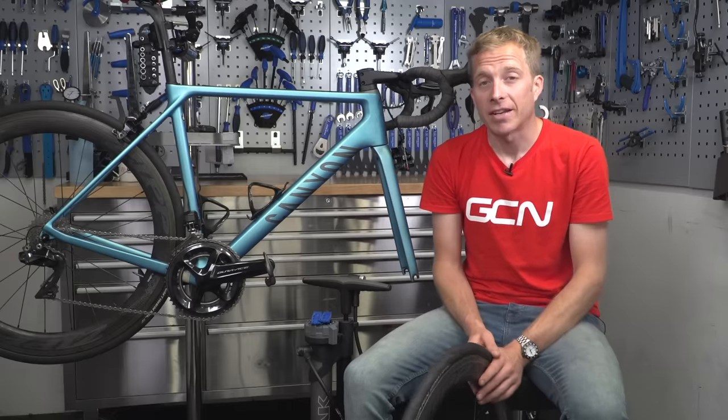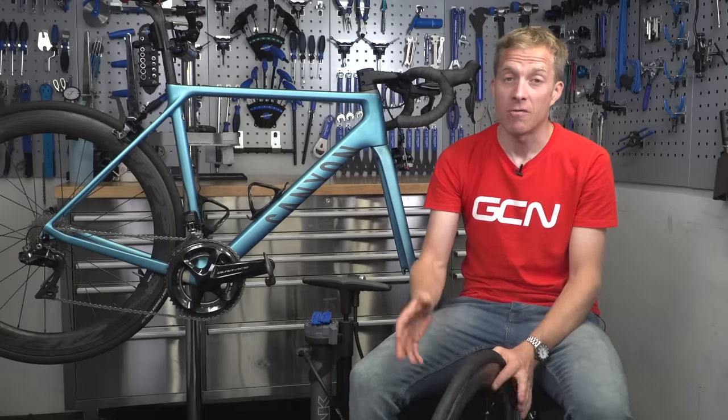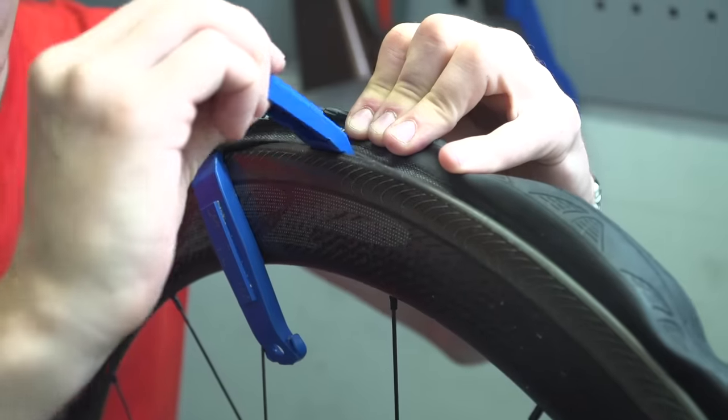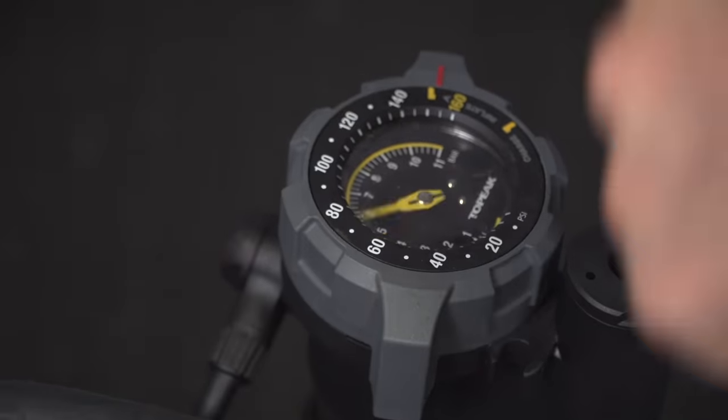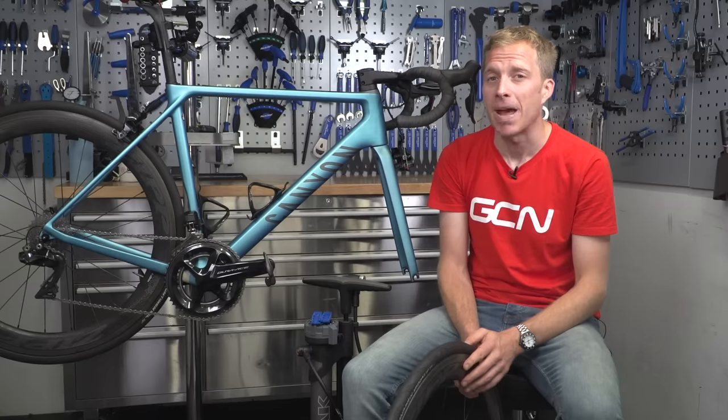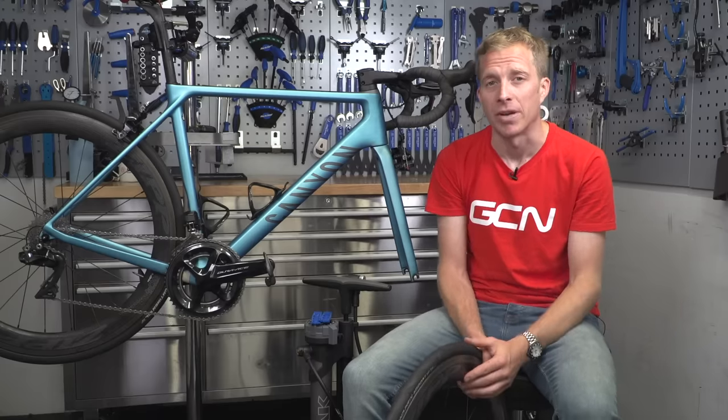You're going to need a couple of tools for the job. Firstly, you'll need some tire levers to remove the tire from the wheel, a pump to get it inflated back up to a decent pressure, and maybe a spanner depending on what type of wheels you have.